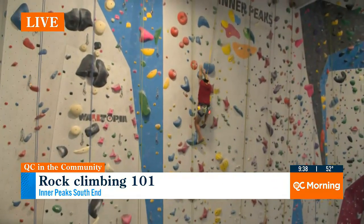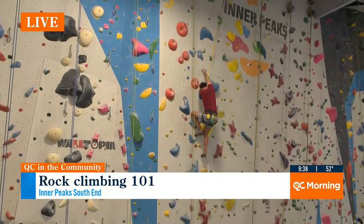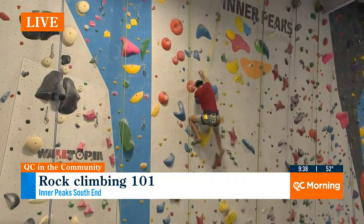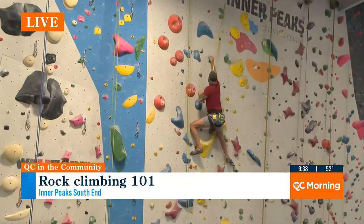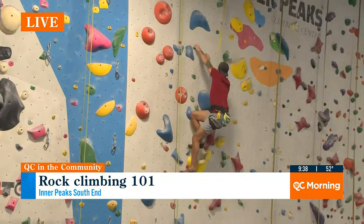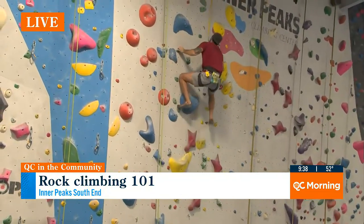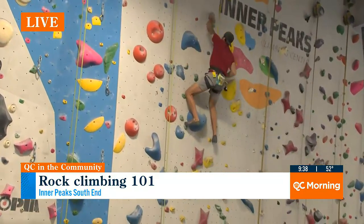So this is rope climbing or sport climbing? Yes. How is this different than boulder climbing? Sport climbing lets you get higher up on the walls. They have bolts in the wall and you clip into those — they're kind of like checkpoints. So as you climb up, you clip in and then you would fall to that point. Falling is the thing you have to get used to.